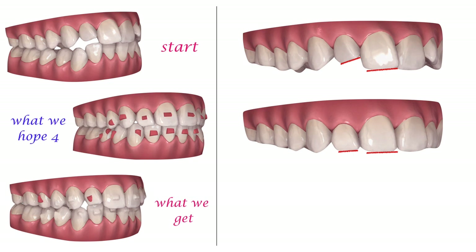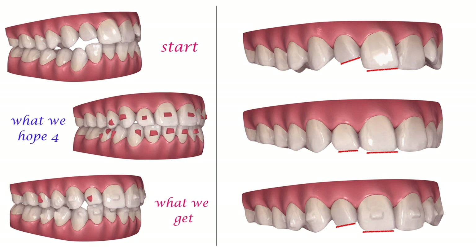And right as we were warned, this is what happened. The upper lateral has not extruded as much as we wanted. But why? All the other upper teeth have more or less followed the extrusion. So why won't this tooth move?